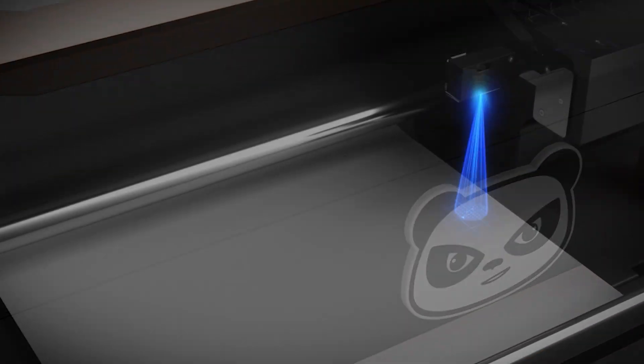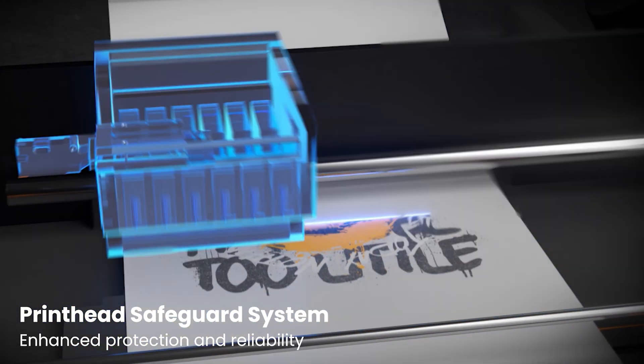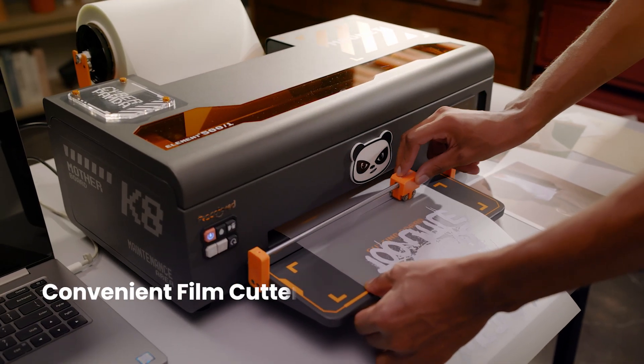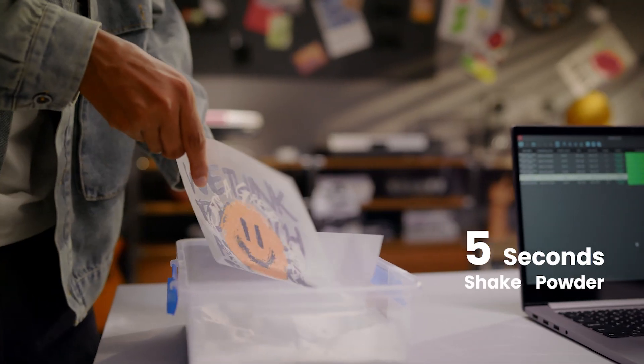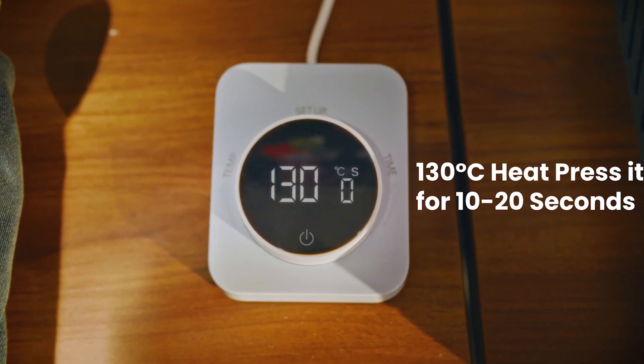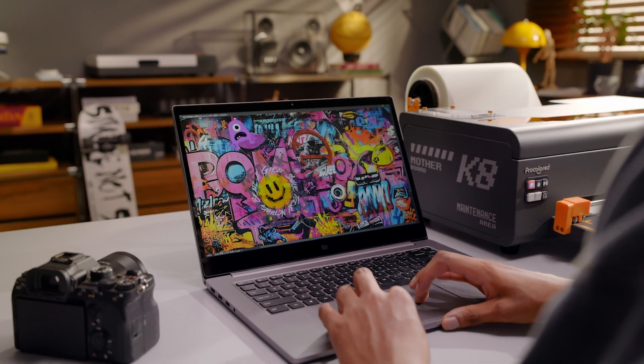The K8's laser detection technology monitors the print result in real-time, significantly increasing efficiency and prolonging the printhead's life. The user-friendly design of the K8 streamlines your printing workflow with lower-than-ever maintenance costs and unprecedented efficiency.